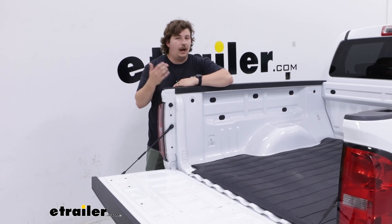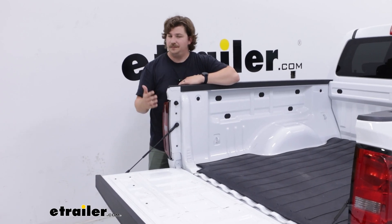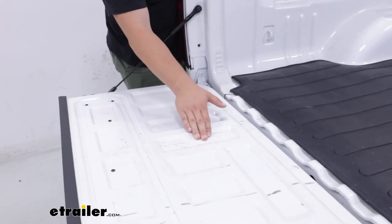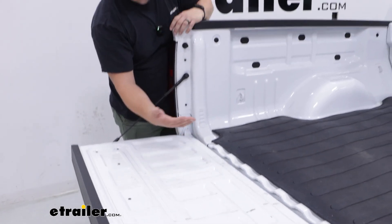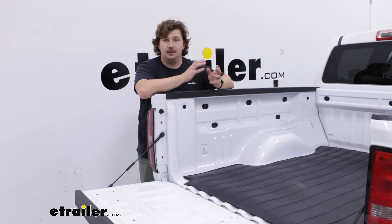Which brings me to my point about why you might want a bed mat. With a bed like this that's bare metal, it's going to give you protection on that painted surface to keep it from scratching and scuffing like you see on our tailgate here already, helping to keep that look nice, helping with resale value, or just having that peace of mind knowing that your bed isn't all dented up.